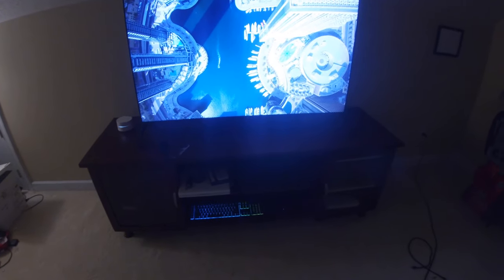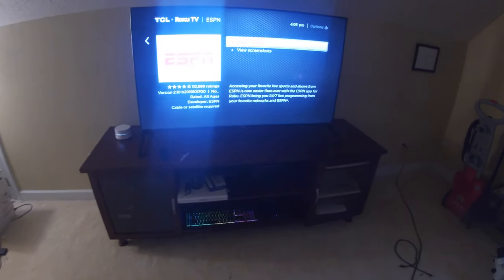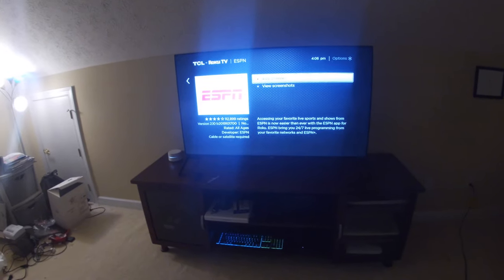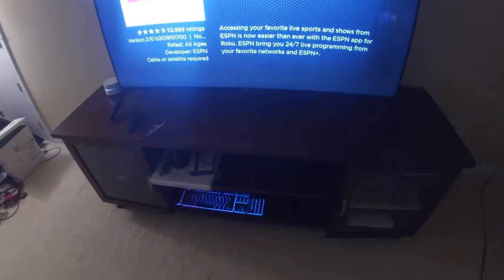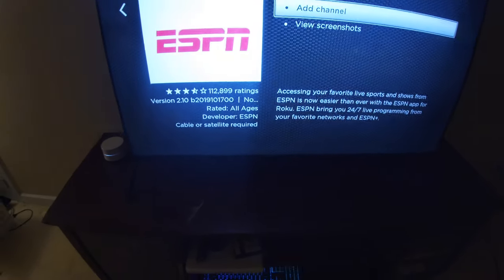My plan is to do a few update videos throughout the week on the progress, and then I will do one big video at the end of the week and show you guys everything I have done. Today's video is going to be on the entertainment portion of this — what I have set up over here — and this TV right here, this TV is new.